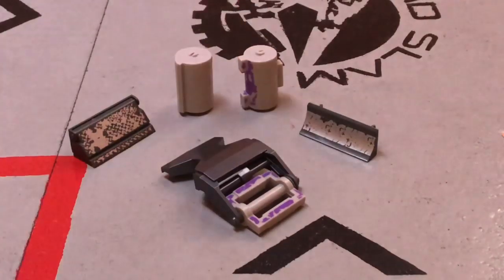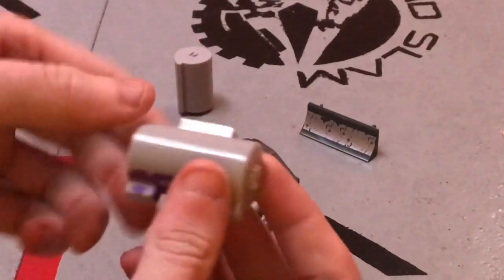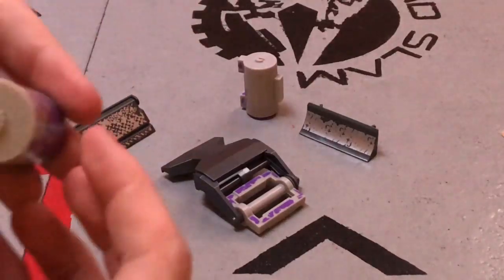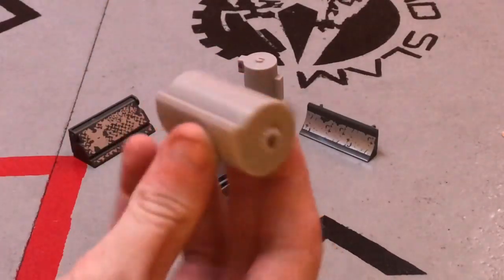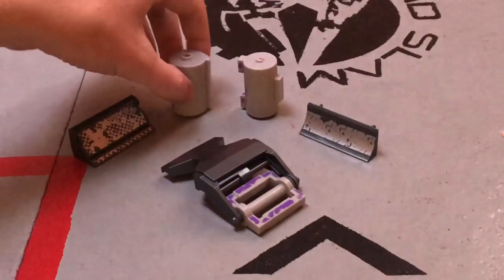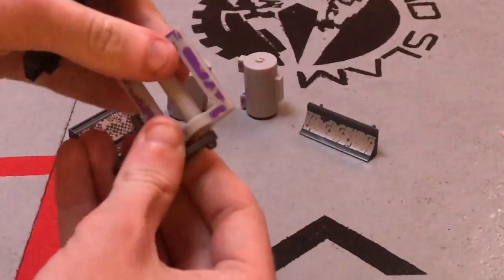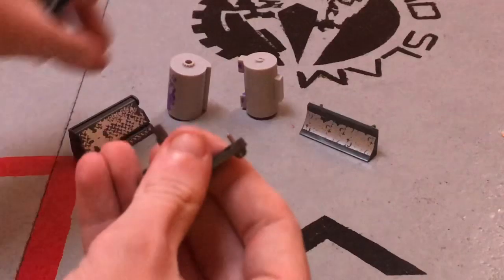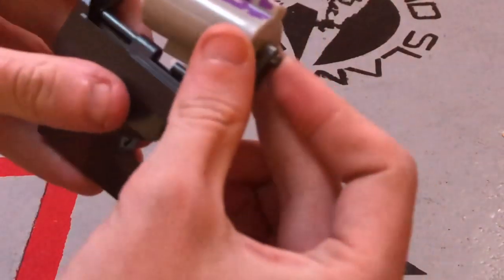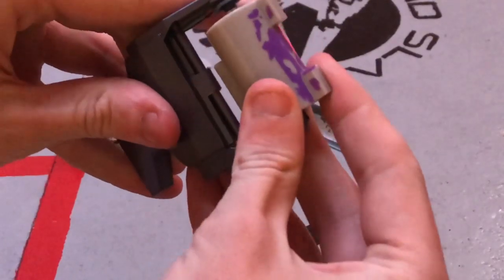We also get these two drums, which look awesome. We have this one, which is the sort of Minotaur-style drum from this series. And then we have the more traditional one-tooth solution drum, as I'm going to refer to it. To change these, you just take this side off, take whichever drum you want, slot it in, and slot it all back together again.